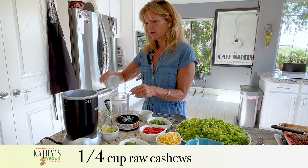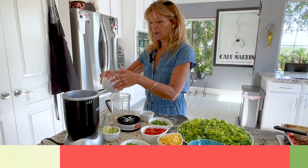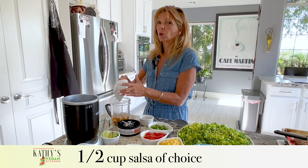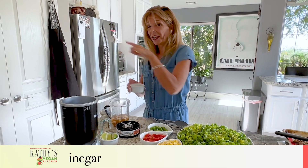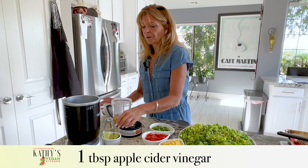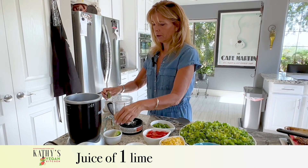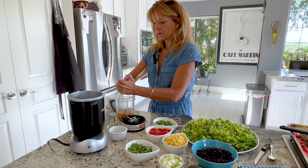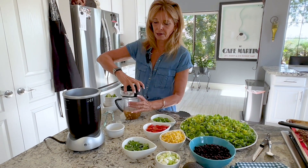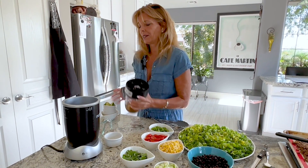For the dressing: a quarter cup of raw cashews, half a cup of water, half a cup of salsa — it doesn't matter if it's green, red, mild, medium, or hot. A tablespoon of apple cider vinegar and the juice of one lime. That's it. It's that simple and really tasty. Again, a five-minute dressing — easy peasy.